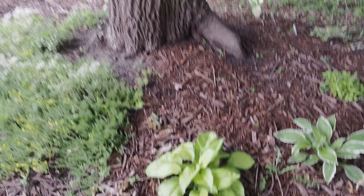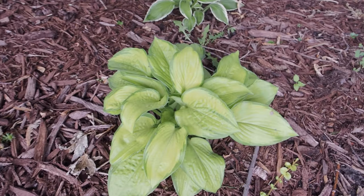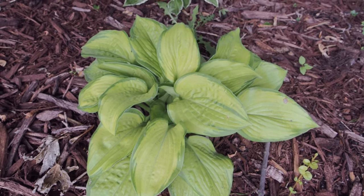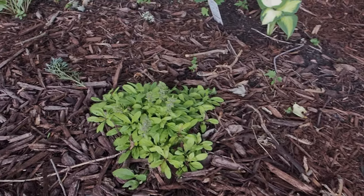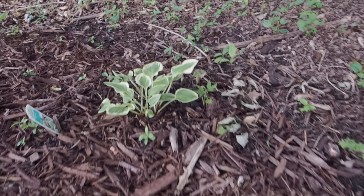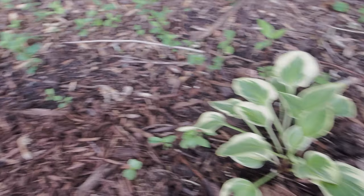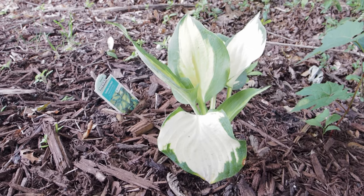I have a few more hostas around the back of this tree here. This one I believe is a Guacamole — I think I got this at Menards or Walmart and I did not keep the tag. Just a variegated hosta there. There's some Gold Ajuga — that's a good companion ground cover for shade. It's new so it hasn't really grown in. This looks like another Pilgrim. And Forbidden Fruit — I think I have like 10 of these.